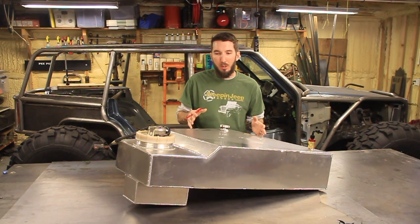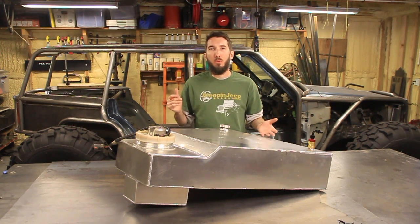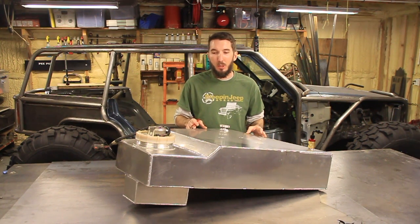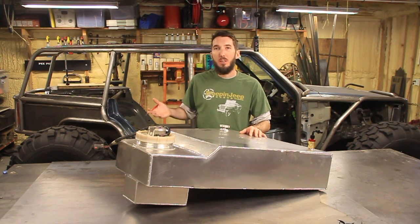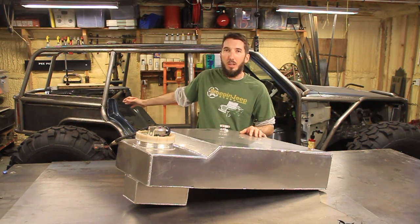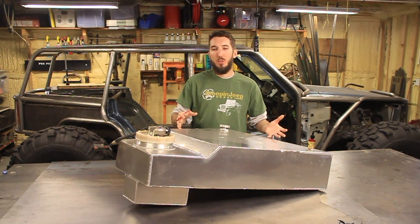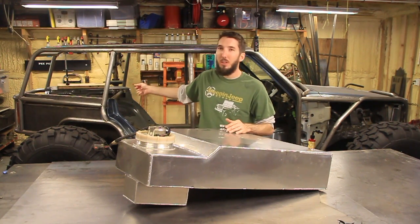Usually when you're talking about a fuel cell, you're talking about racing applications. In my application, we're talking about rock crawling, and rock crawling is a little bit different than racing because you're not so much concerned about the safety, although you still want a safe fuel cell. But the reason that most rock crawlers get a fuel cell is to get the fuel tank up from the standard position, which would be underneath, right on top of the axle or in the back, or somewhere below the vehicle. You want to get it up out of the way from the rocks, so to do that you usually have to have a different shape of fuel cell to fit somewhere up inside the vehicle.